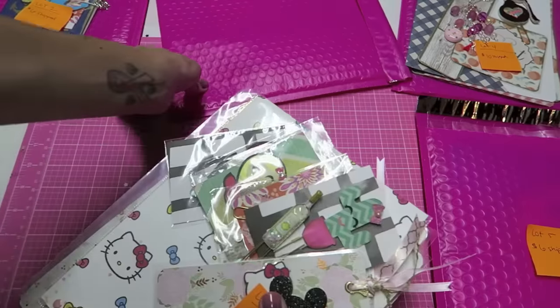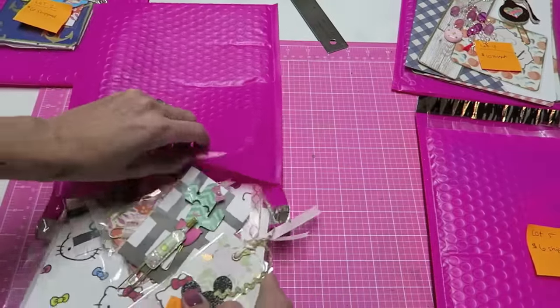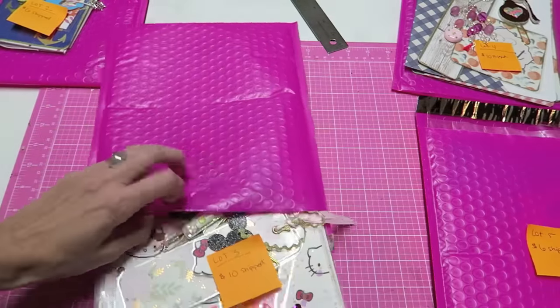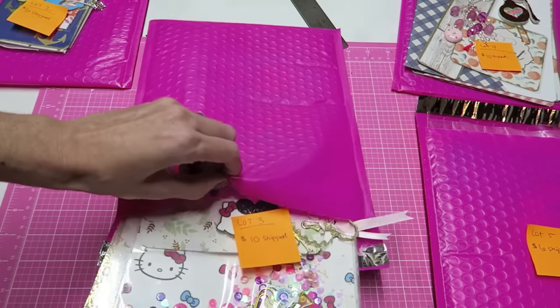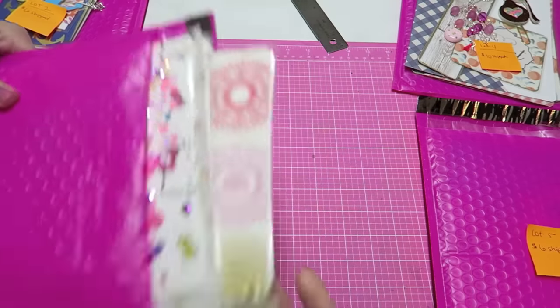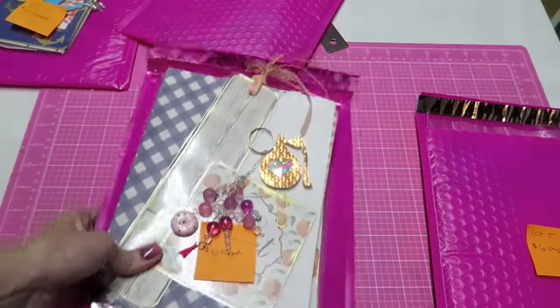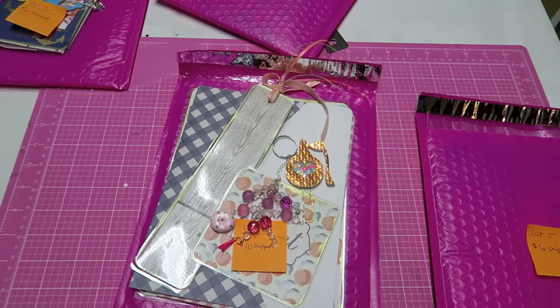It will be coming in one of these pink padded envelopes. Shipping is just so expensive — some of this stuff I want to sell for less, but if I end up spending $13 on shipping for a box, then I'm basically just paying someone to take it. I'm not trying to make a ton off of it, but I put a lot of time into making most of this stuff.